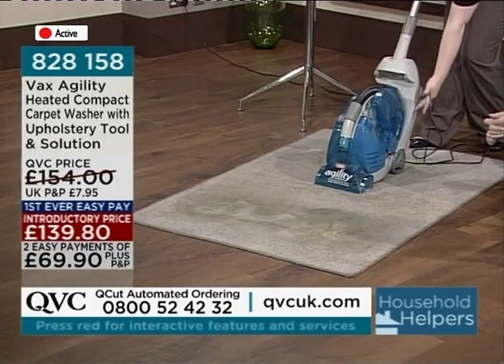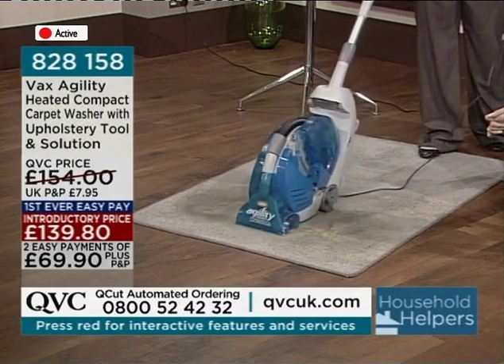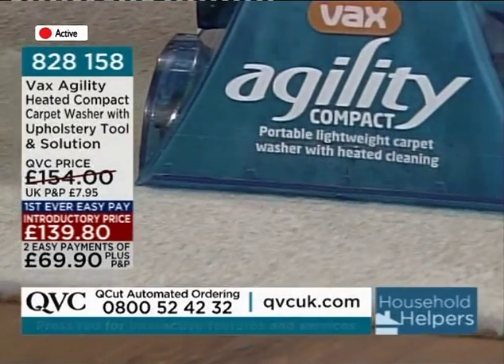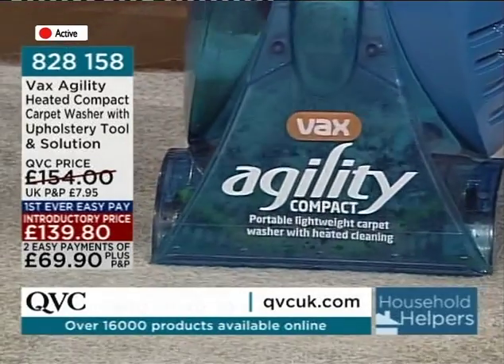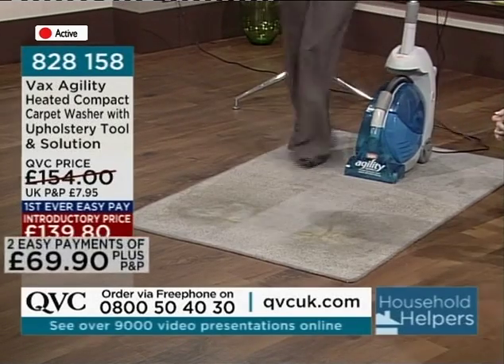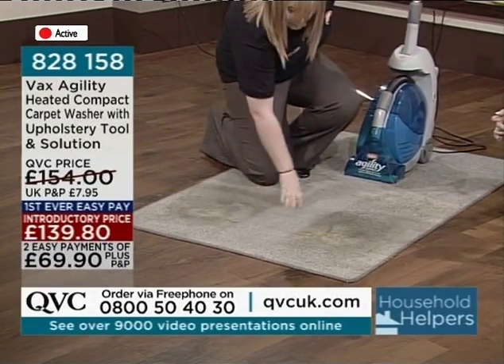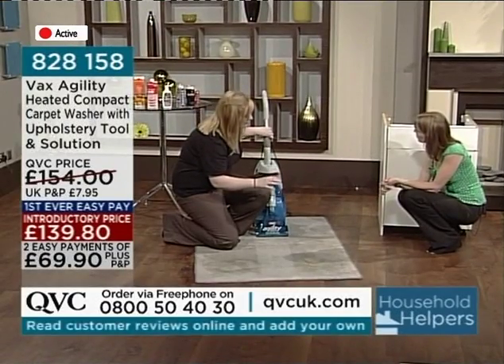So we press the button, just on the side here. You can see that's just one pass through, and you can see how much of the dirt and grime it's brought up. Also, because of the heated cleaning technology, it's drying the carpet at the same time.